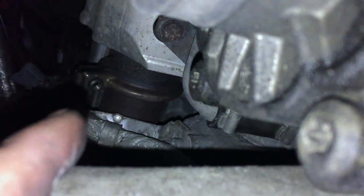So we have to take the clamp off, and then the DPF is free and we can mount the downpipe.